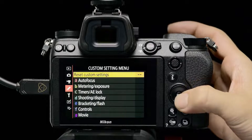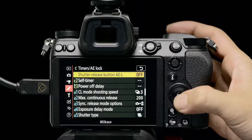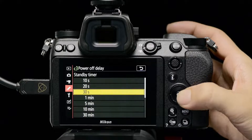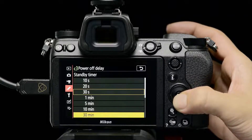To prevent the camera from entering standby mode and terminating recording when recording to an external device via HDMI, set the Standby Timer option under Power Off Delay in Custom Settings to No Limit.